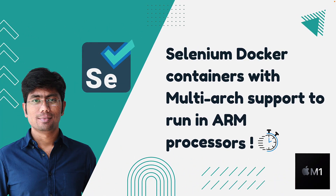Hi guys, my name is Karthik and I'm from Azure Automation. Today in this video we're talking about running a Selenium Docker container with multi-arc support to run Selenium tests on ARM-based processors. This is the first time we're going to see how we can run a Selenium Docker container in an ARM processor instead of running it in x86 or x64 bit processors.